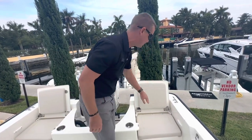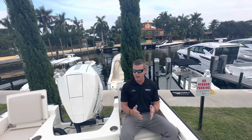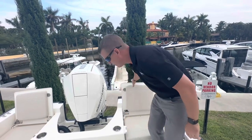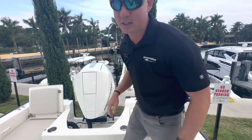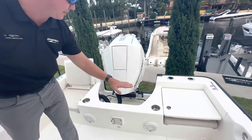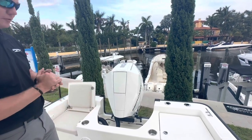Nice padded backrest and a very tall backrest as well, so it is a very safe feeling seat back here on the aft end. Beverage holders on opposing sides, and there is a receiver for a table so you have dedicated table and leg storage. The table will pop in right here — great for serving or even using as a prep station for fishing.